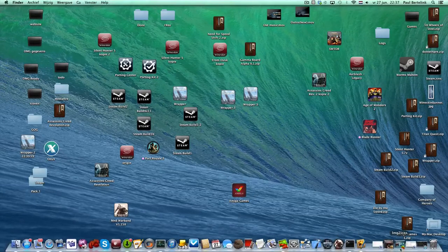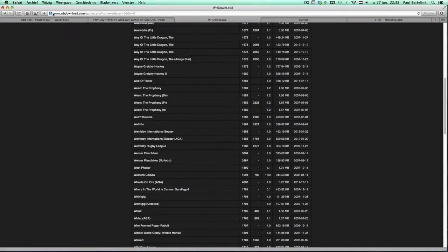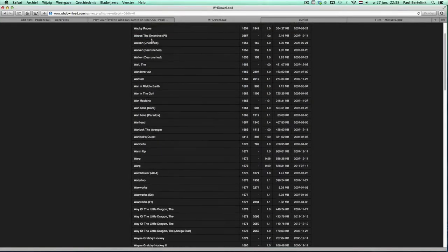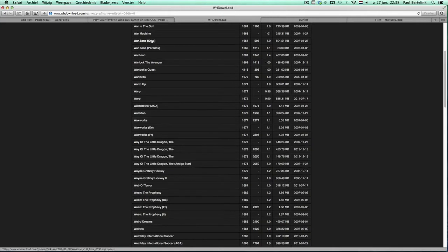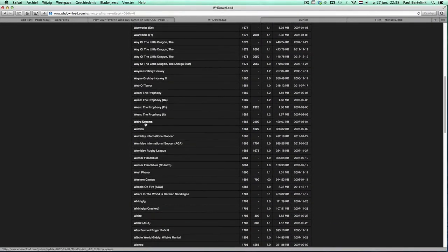The only thing you need is VHD Download — that website is www.vhddownload.com. Here you can download all the VHD games. Those are the hardest games which will just work right out of the box. Get one of those games — for example, Weird Dreams. Download that little file.